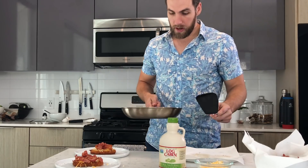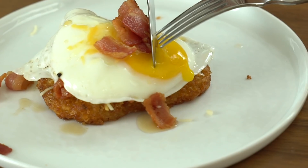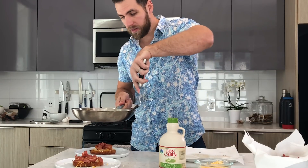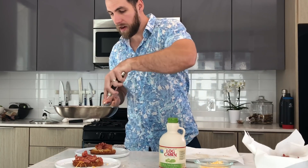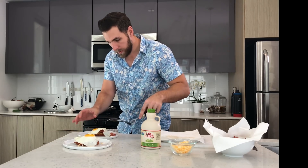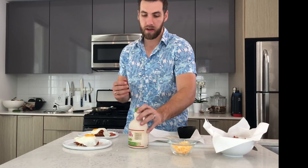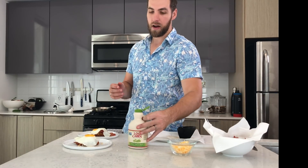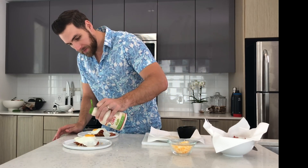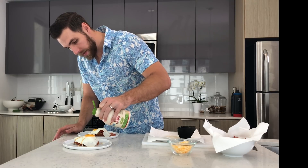Once your eggs are done, you want the whites to be set up but the yolk to still be yolky so when you crack it open it kind of drenches the whole dish. Get the egg out of the pan and place it on top — this hot egg is going to melt the cheese, warm up the bacon, and get the whole dish going. Then to finish it off, just do a light drizzle of maple syrup. If you're not a fan of sweet and savory you can hold off on the syrup, but I think it just makes it that much better.